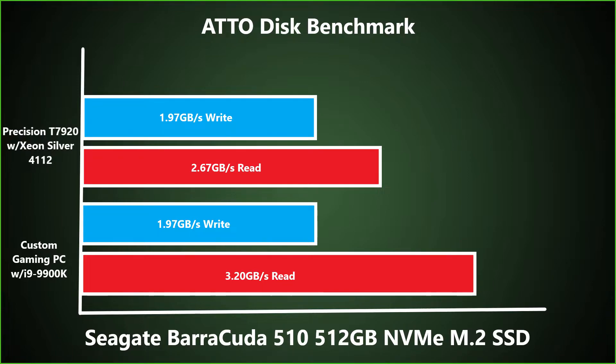The second testbed was a custom gaming PC with an i9-9900K processor installed. The custom gaming PC had the same write results as the Precision 7920 workstation, but it had much faster read speeds.